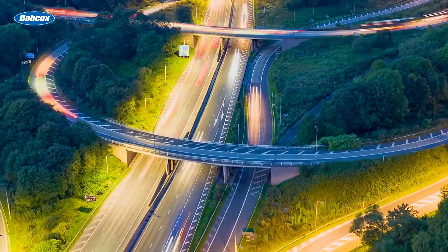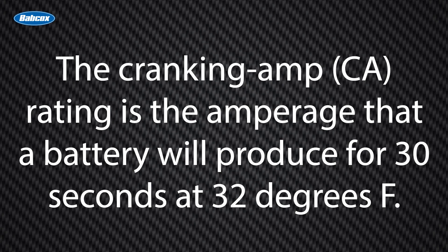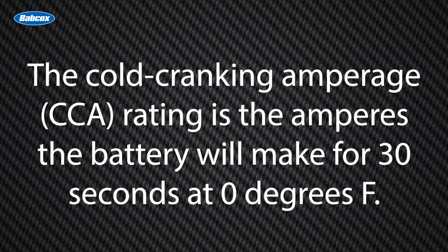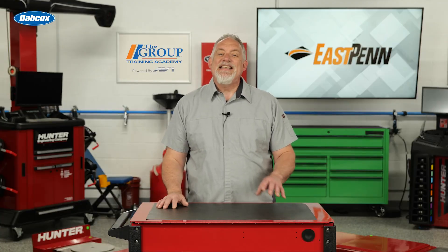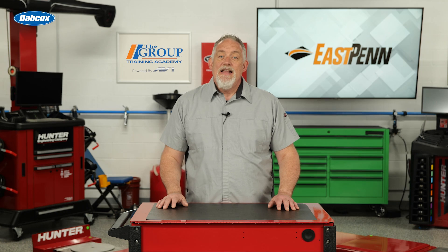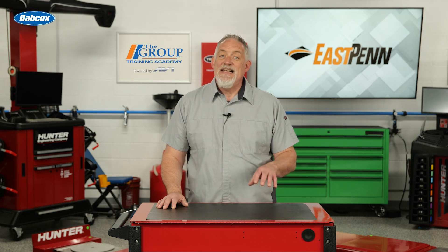You should know the battery ratings when testing batteries and starters. The cranking amp, or CA rating, is the amperage that a battery will produce for 30 seconds at 32 degrees Fahrenheit. The cold cranking amperage, or CCA rating, is the amperage the battery will make for 30 seconds at zero degrees Fahrenheit. The CCA is about 80 percent of the CA, so the battery is 20 percent less efficient at zero degrees Fahrenheit.